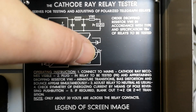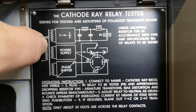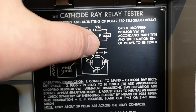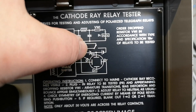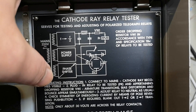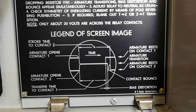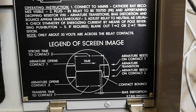This is the deflection of the CRT, this is the mains transformer, then there is a frequency divider, then a filter, and it drives the coil forward and back. The contacts of the relay drive the CRT, and the original phase shifter drives the deflection. You get a screen that tells you the timing of your contacts in your relay.